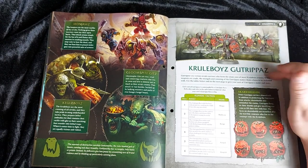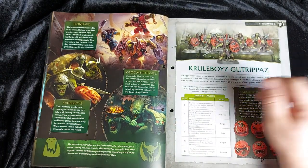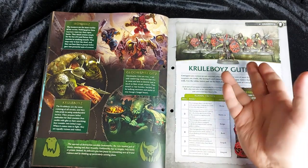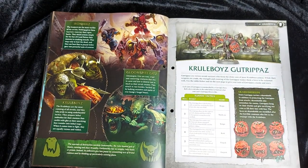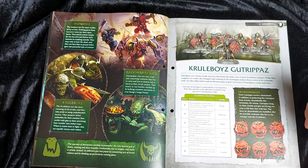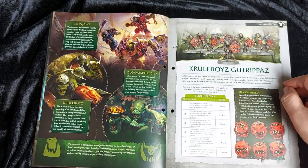Moving on to the collect articles — Gut Rippers. Gut Rippers are vicious Orruk warriors who form the slimy core of most Cruel Boys armies. Whilst their weapons are crude, their strength and cunning make them a force to be reckoned with. Each unit is commanded by a boss, and you use the tables in the magazine to give your unit of Gut Rippers a name and a story. Each Gut Ripper has a shield set in a vicious face — often designed after Squigs or the Orruk god Gorkamorka.